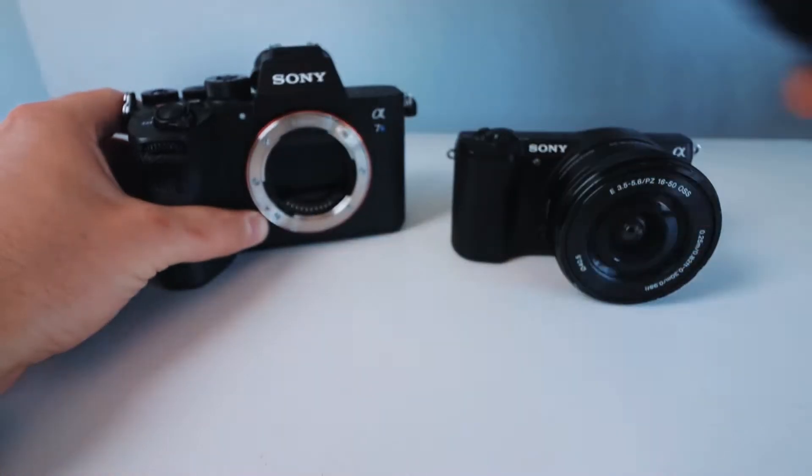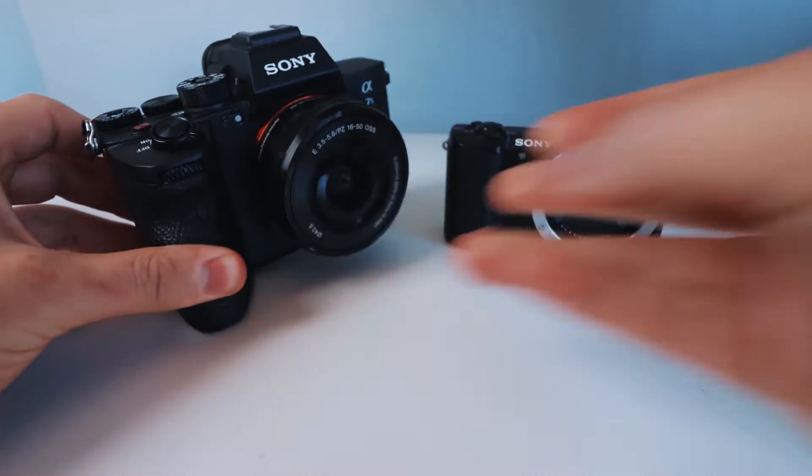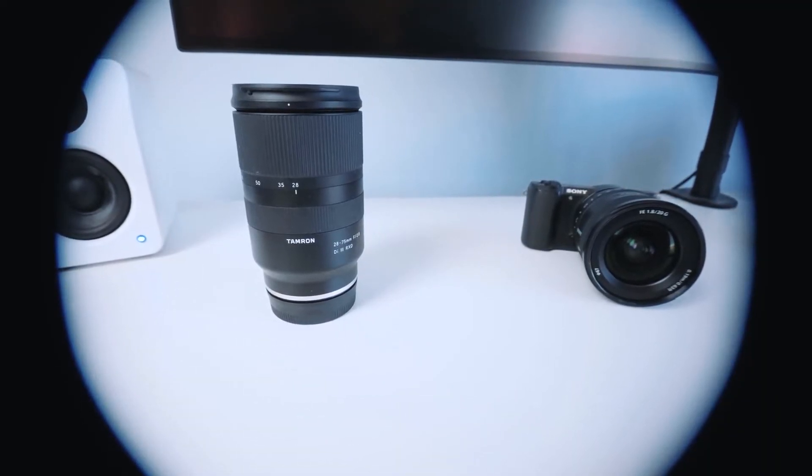If you look at full-frame cameras, you can see what lens fits. You can also see the crop sensor lens. Now, if you look at a crop sensor camera, you can fix a full-frame lens on it, but if you fix a crop sensor lens on a full-frame camera, it's not the same — you will see outer vignetting. We have full-frame camera lenses.